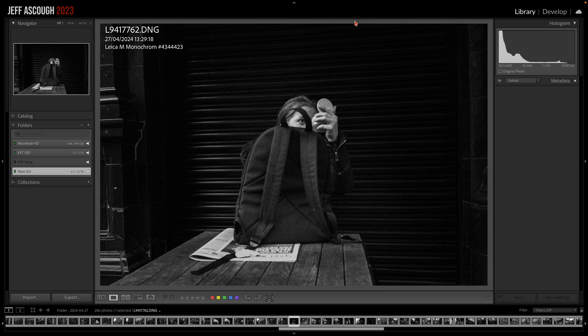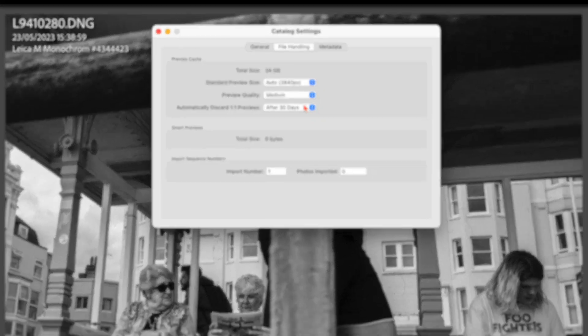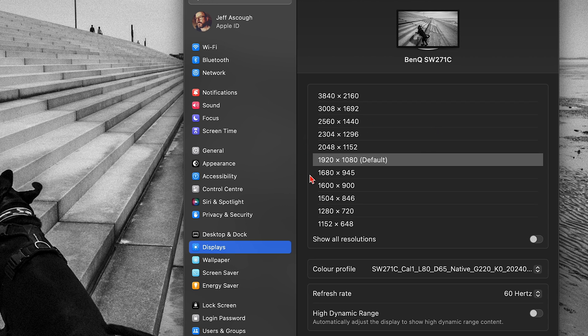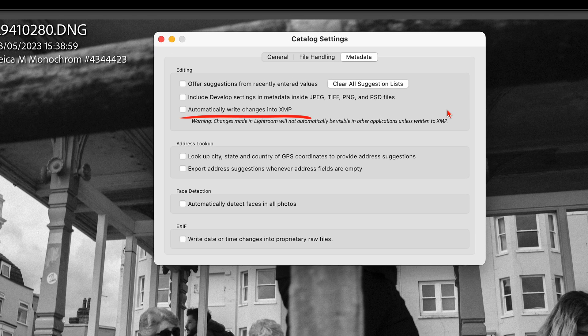Go to Catalog Settings, then File Handling, and make sure your preview size matches your monitor. If you get blocks appearing around your brushes or things seem sluggish when the brush lags behind your movement, drop the preview quality down to medium — it should improve performance. If you're using an external display, make sure the monitor is set to the default resolution. Finally, go to Metadata and make sure everything is unchecked, especially 'Automatically write changes to XMP.'